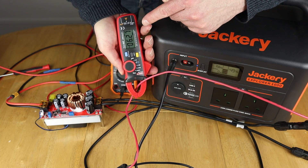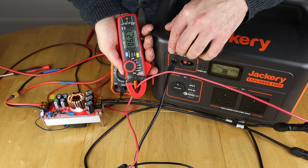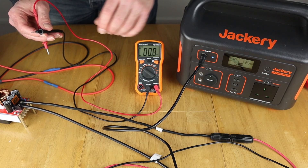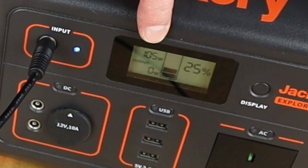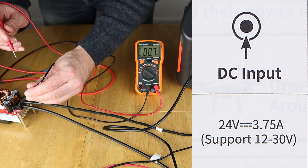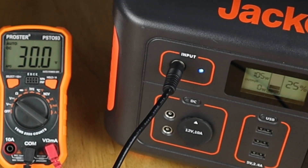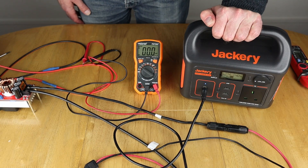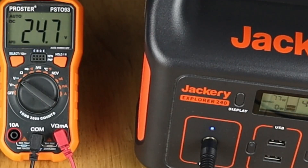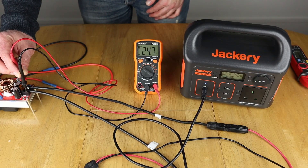Let me quickly show the Explorer 500 — you can get around 105 to 106 watts charging on this. I've been testing the voltage settings and got to the max of 30 volts, which I won't exceed as that is the maximum the port accepts. And that's the fastest method to charge the 500. Last but not least, the Explorer 240 — I've got up to 24.7 volts as the optimum voltage, which gives around 77 watts charging. That's the baby of the bunch sorted.